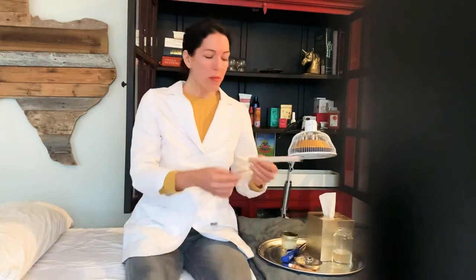Hey guys, this is Jenna with How The Heck. Have you ever left your acupuncturist's office with a stick and they called it something? It's probably a moxa stick. It looks a little bit like this, and it's great for a ton of things, but one of the main things is supporting your immune system. Today I'm going to show you how the heck you use one of these.